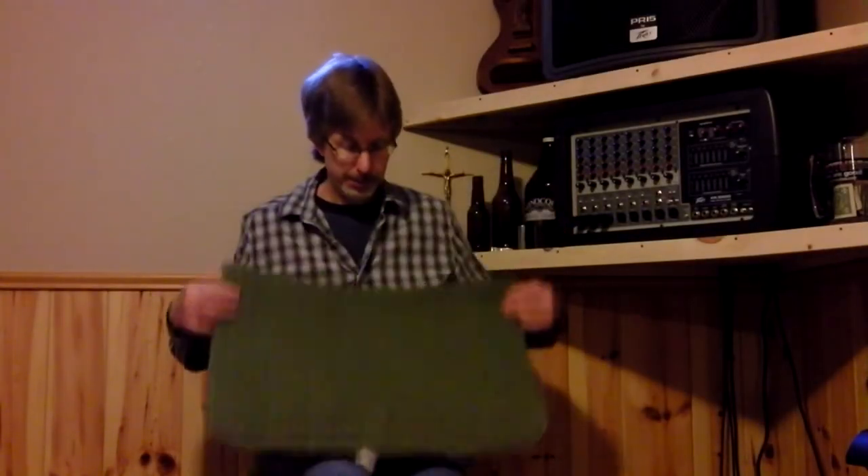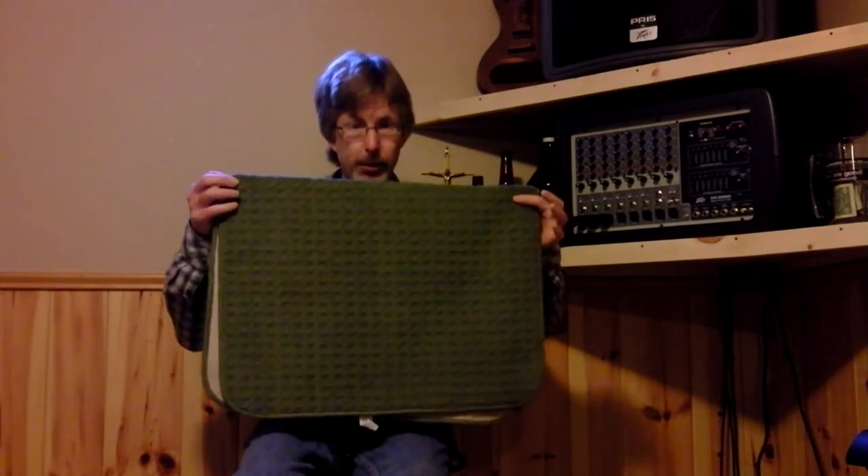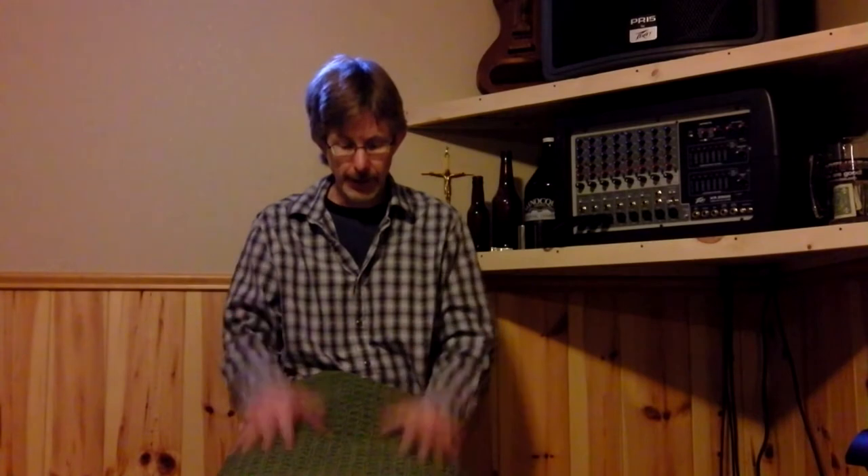I've got a rug for under the box. This happens to be a 24 by 36 inch kitchen rug folded in half, making it 24 by 18 inches, and I lay that on the floor and everything sets on that. A lot of times I may put an extra piece of carpet down, or the stage I'm on usually has some sort of carpet — so I may add a little more to this, but this usually does the job.